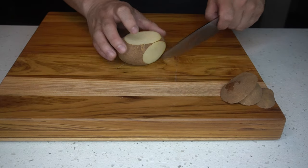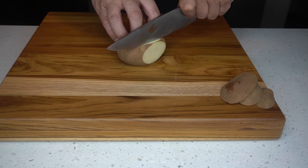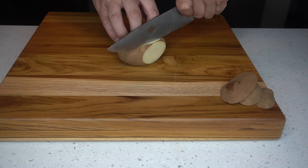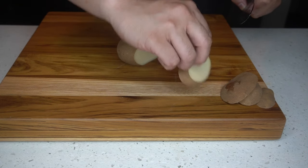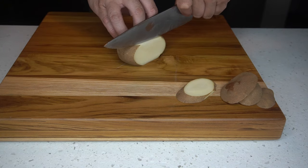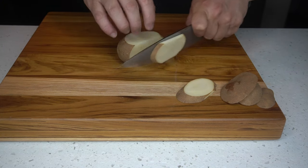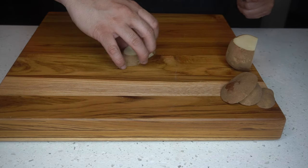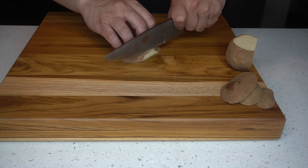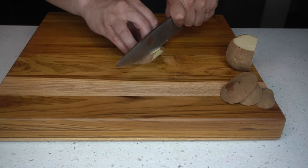The first thing we're going to do is cut some planks. The basics of cutting planks: keep your knife straight, keep your wrist straight, and most importantly make one even cut. Notice that you don't need a lot of force — you're letting the knife do the work.